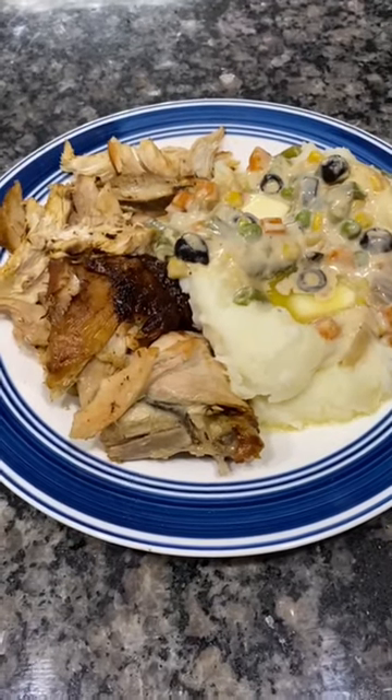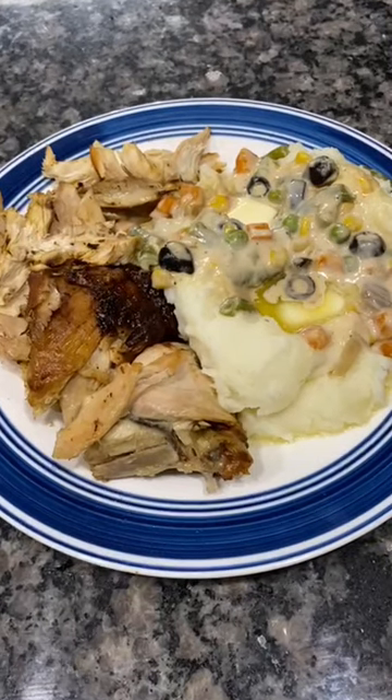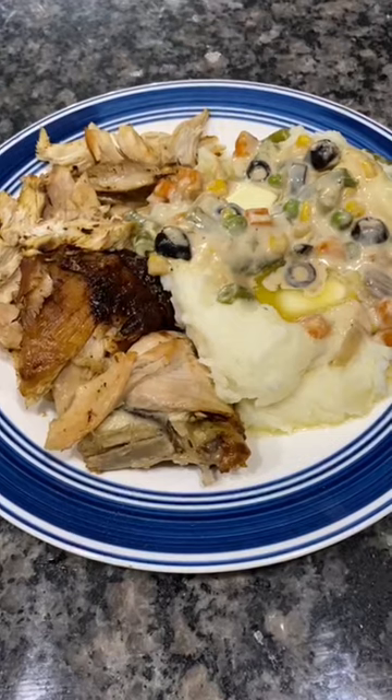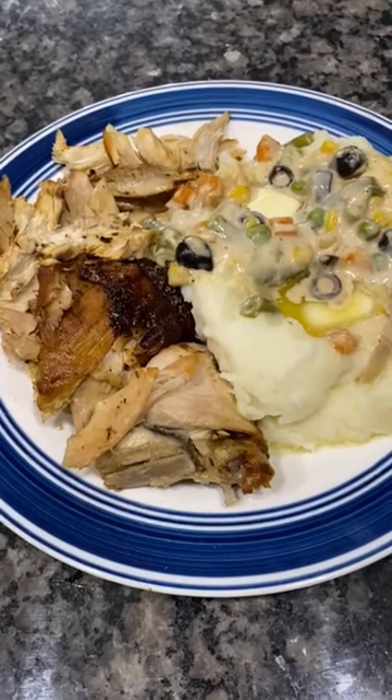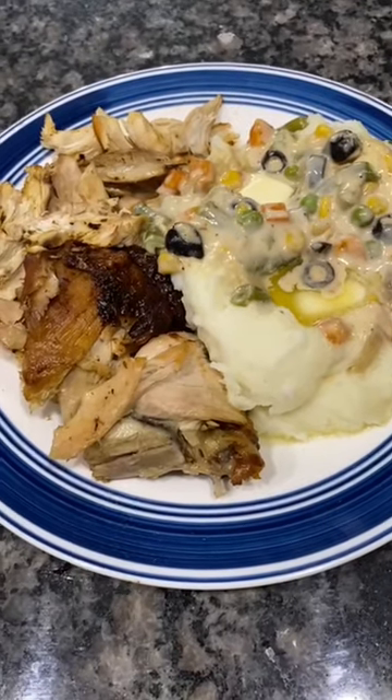Hello everyone, this is Nina, Cooking with Nina. I made the rosemary chicken with mashed potato and mixed veggie gravy, and this tray looks so beautiful.